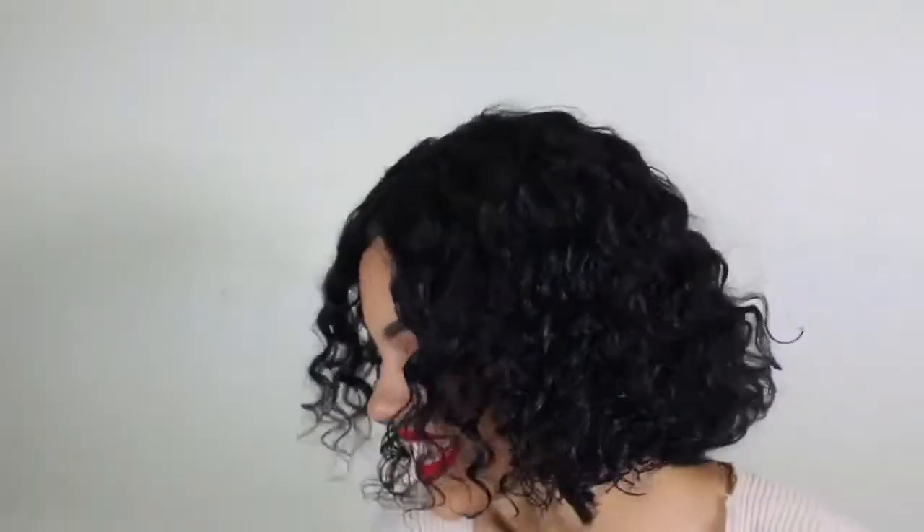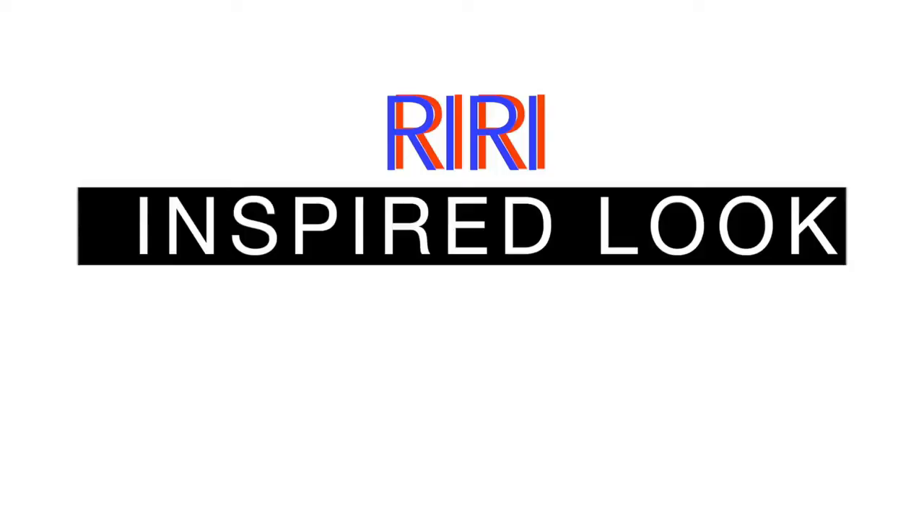Hey guys! With today's video I'm going to be doing a Rihanna-inspired carpet look that I saw she had with this wet short bob look and this beautiful makeup look.